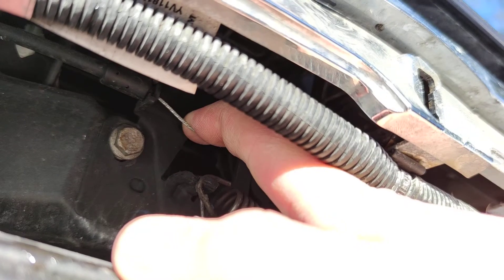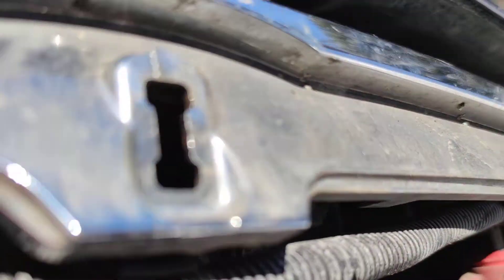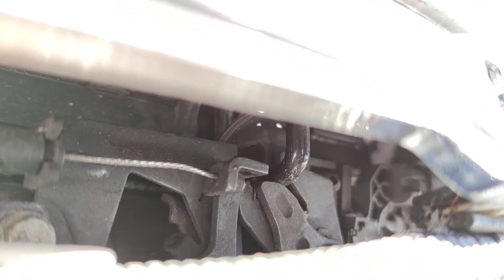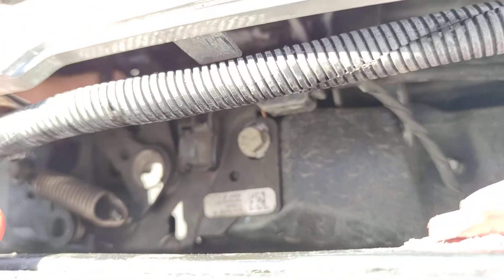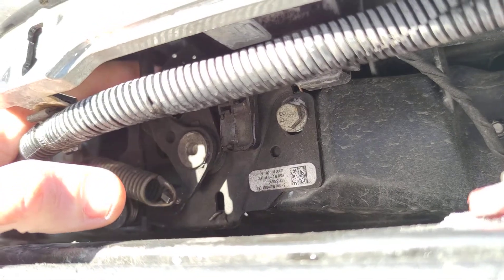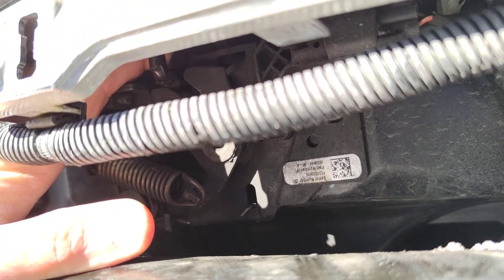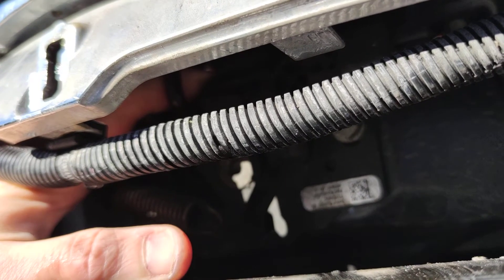After you have managed to partially open your frunk you're going to have to access the hook and push the retainer on your right in order to release the hook. Can you see that I can move the retainer? After you move the retainer inwards with the right hand you can open the frunk like this.